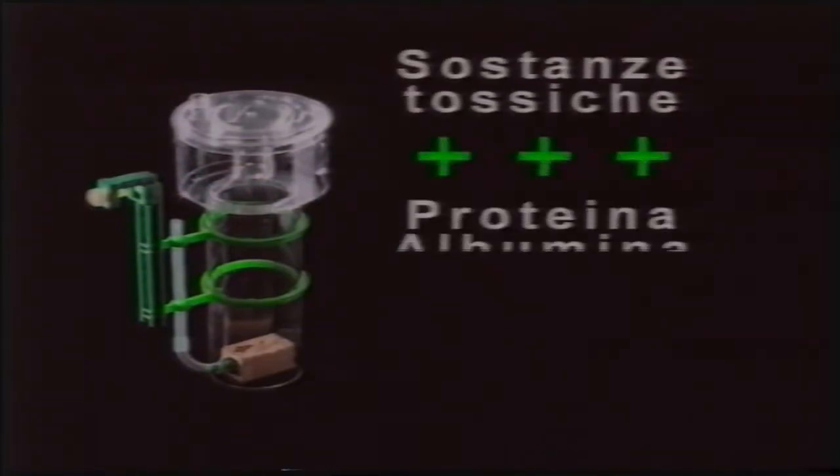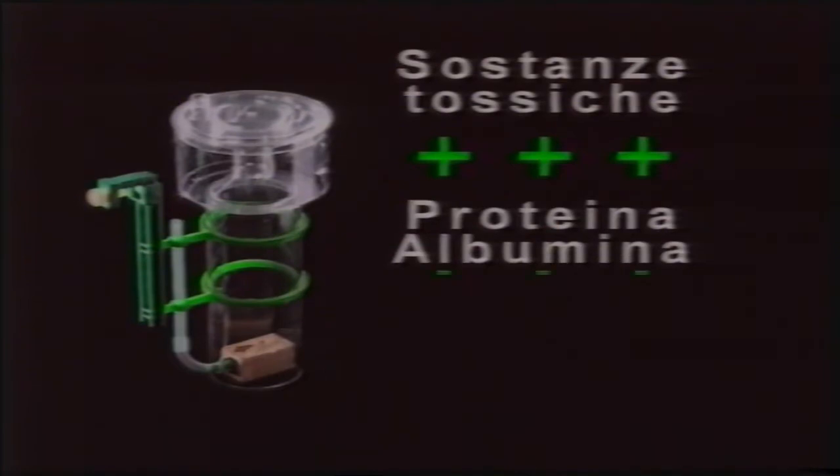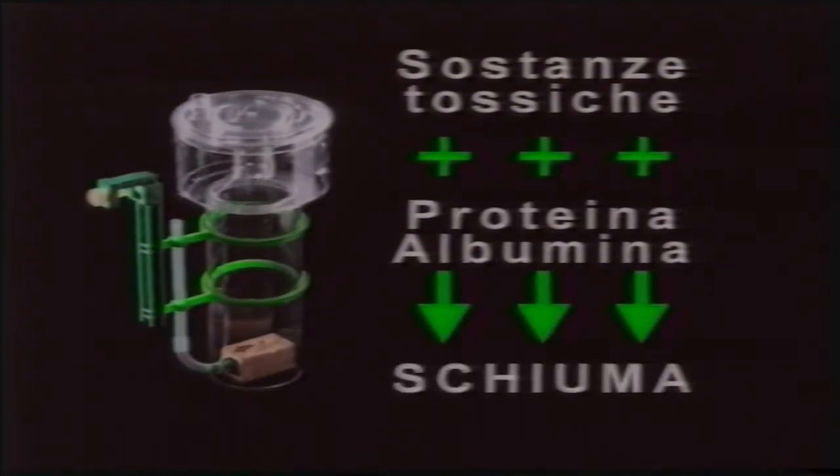Lo schiumatoio consiste in una colonna dove le sostanze tossiche, tra le quali riveste particolare importanza la proteina albumina, vengono accumulate sotto forma di schiuma. Quando il contenitore superiore è pieno si deve provvedere allo svuotamento e lo schiumatoio sarà nuovamente pronto per ricominciare il suo compito.